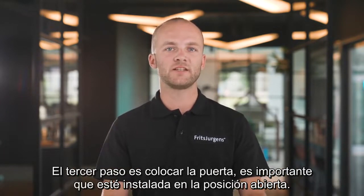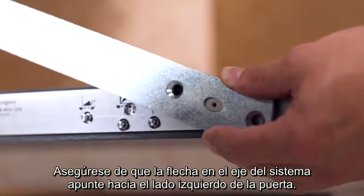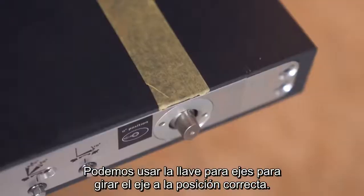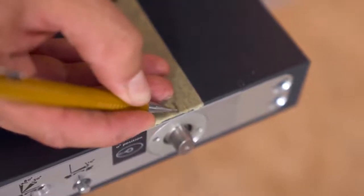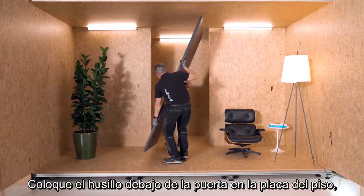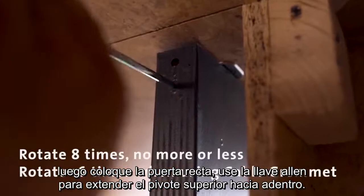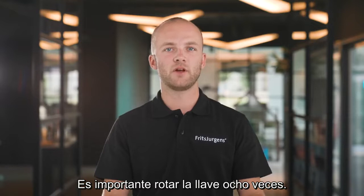The third step is placing the door. It is important that the door is installed in the open position. Make sure the arrow on the spindle of the system is pointed towards the left side of the door. Use the axle wrench to rotate the spindle into the right position. You can use tape with a small arrow to mark the placement of the spindle — this helps locate where to lower the door. Land the spindle under the door into the floor plate, then put the door up straight. Use the allen key to extend the top pivot into the ceiling plate, rotating exactly 8 times — no more or less.